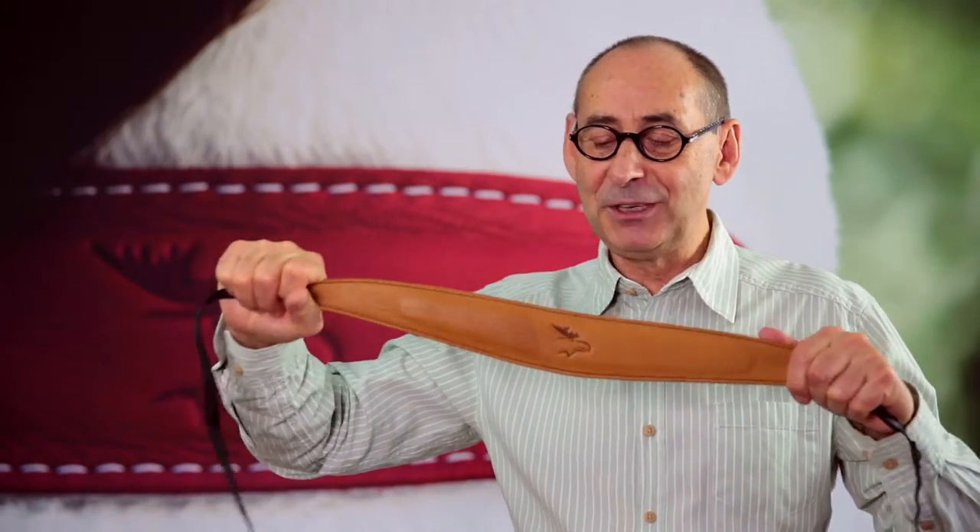Edicam straps are a very high quality, handmade product for extreme conditions. You can wear Edicam without any discomfort or complaints for several hours.